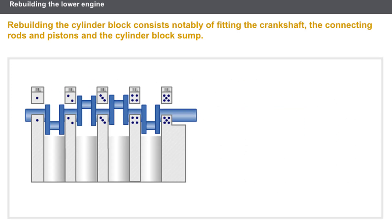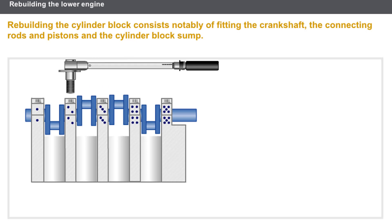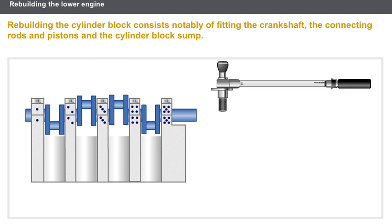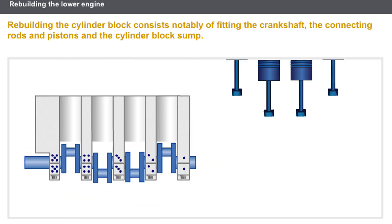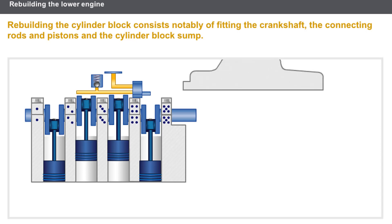Rebuilding the cylinder block consists notably of fitting the crankshaft, the connecting rods and the pistons, and the balancer shafts if the engine is equipped with them, the oil pump, and lastly the cylinder block sump.